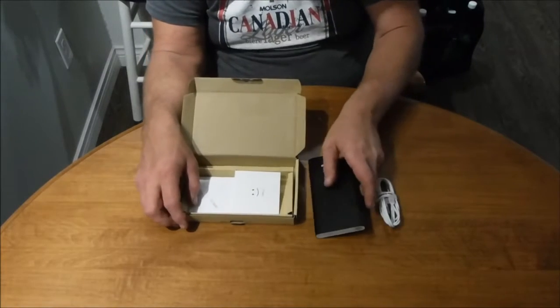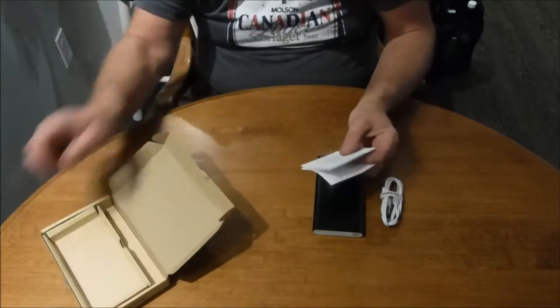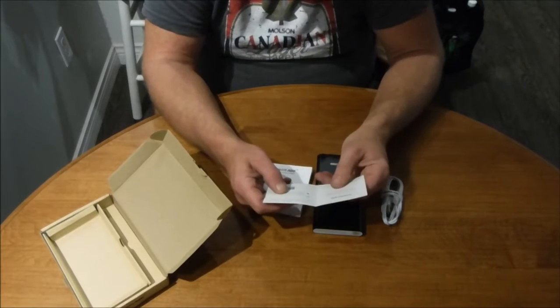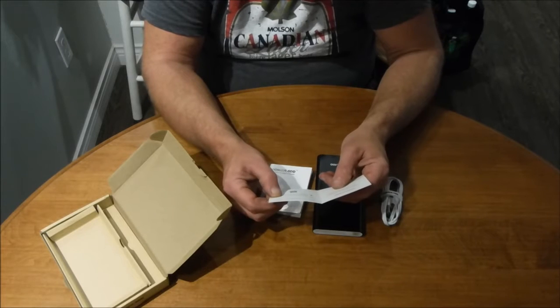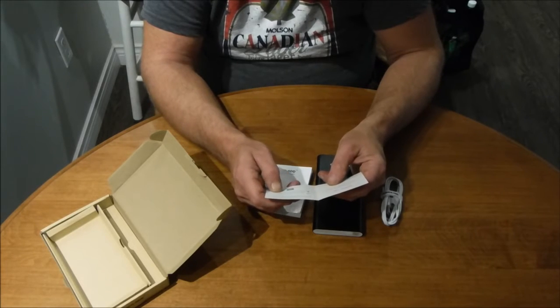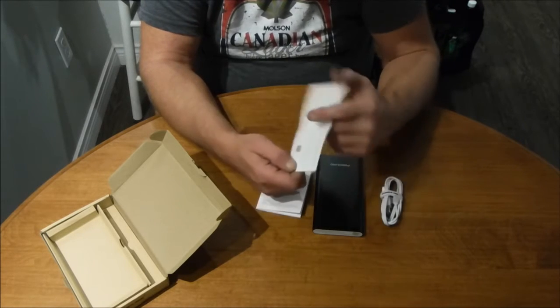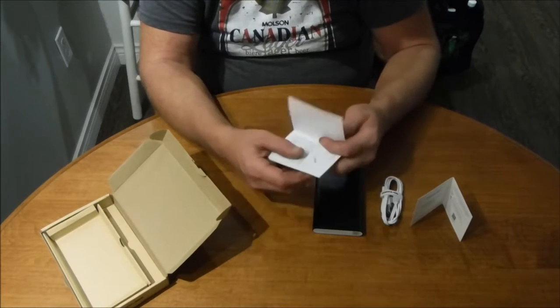Let's pull everything out. We've got a little card with a happy face on it — that's cute. It's for emailing them for support, submitting online forms at the support website, or you can scan the QR code below. Pretty cool. And of course we have the manual.